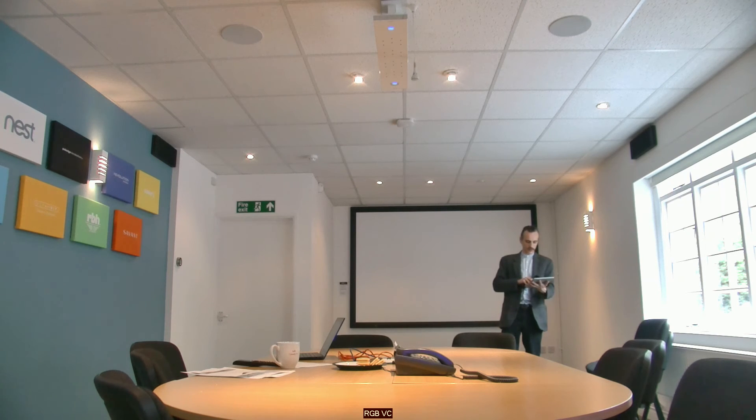Now, this is a technology that the ceiling microphone doesn't have. And as such, you'd notice that a lot of bass goes from my voice, and that I sound much more distant than I did when I was talking near the beamforming microphone.